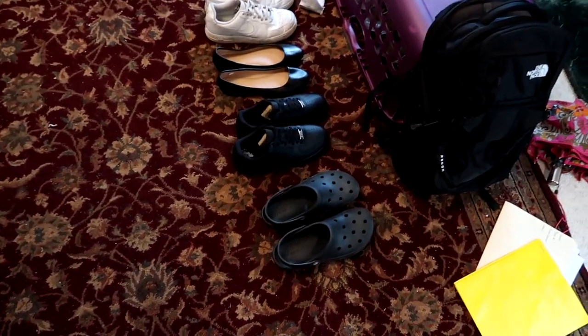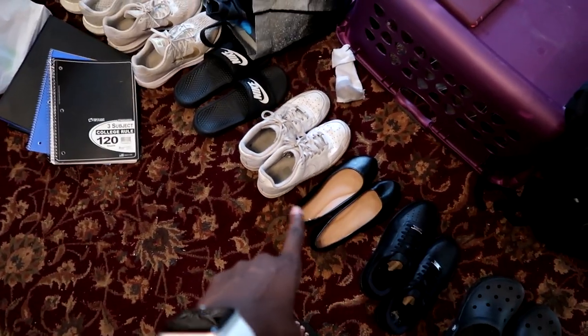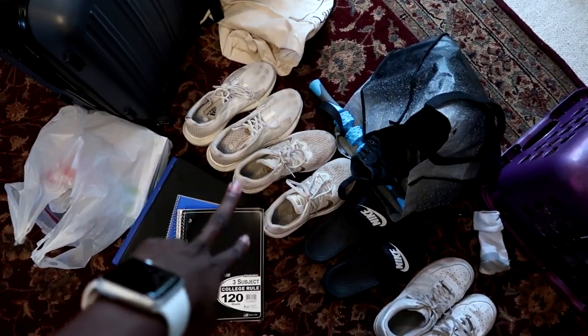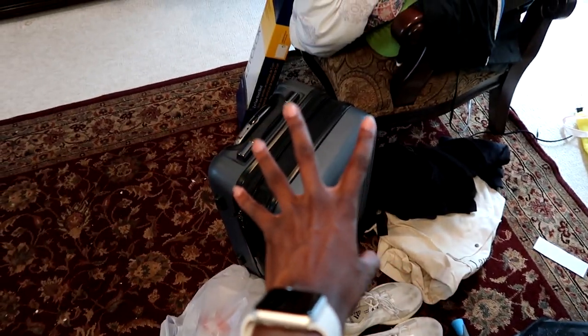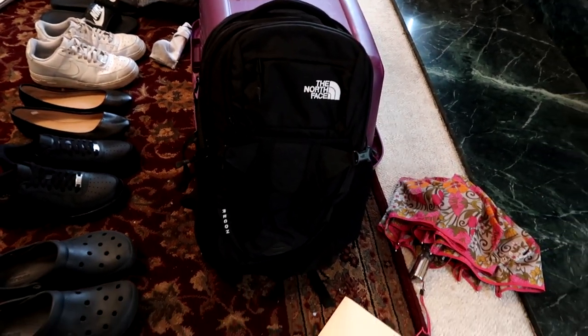Here's what I have so far: Crocs, Air Force Ones, fancy shoes that I might need, white Air Force Ones, slides, two pairs of tennis shoes — one Adidas, one Nike. And then I have all my volleyball stuff, school stuff, all my summer clothes in there, my bedding, and my drying rack. And here's my backpack — I have the North Face Borealis backpack.